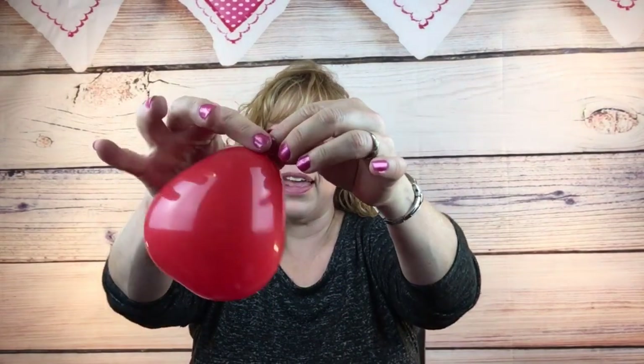Then take your red heart and you want to tie that down about one finger underneath - if it's a Qualatex balloon maybe two fingers under if it's a Vitalik balloon - and you want it pretty mushy. See how mushy this is? We just want it to kind of fit in our hands like this.